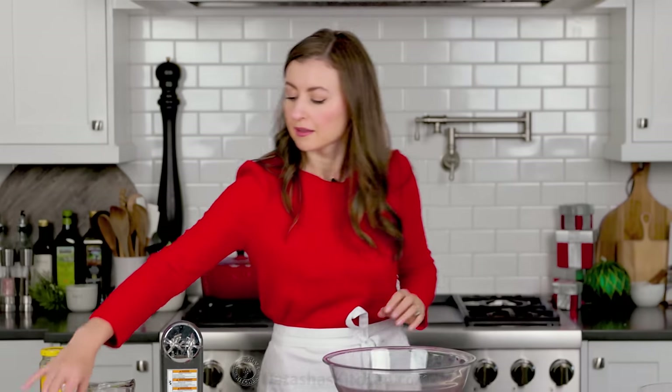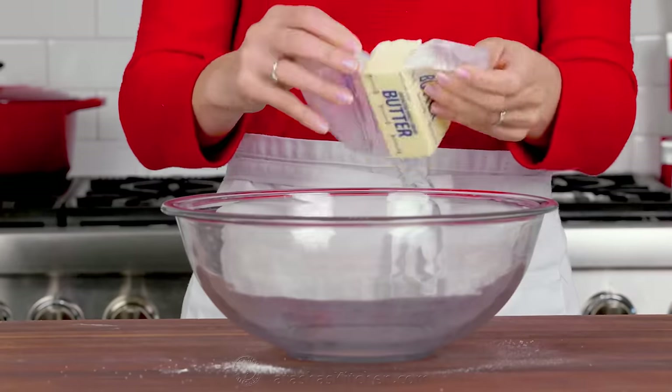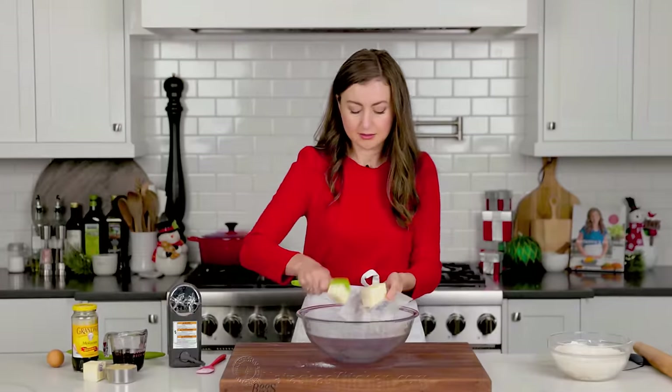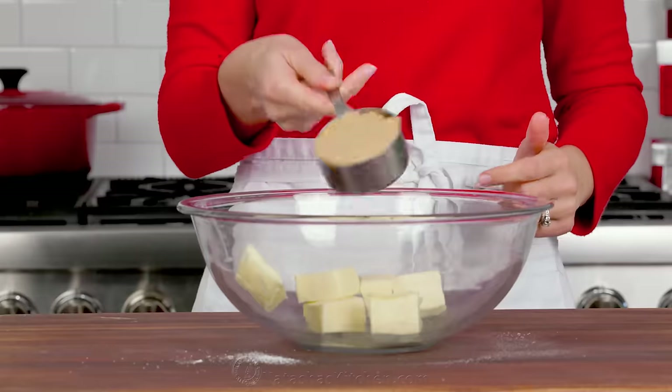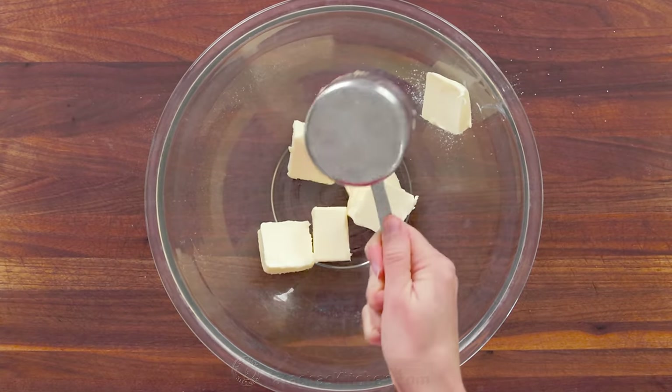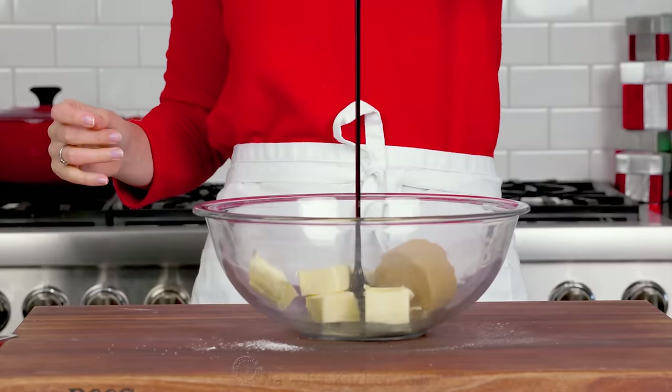In a separate large mixing bowl, we're gonna combine your wet ingredients. Start with your butter, which should be softened to room temperature — I like to break it up into chunks just so it blends easier. Next, add packed light brown sugar. You know you've packed it correctly when it keeps the form of the measuring cup. Also add your molasses.